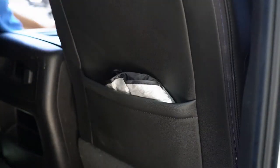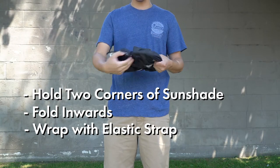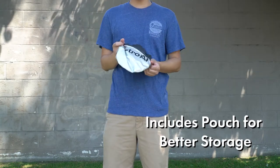To put it away, simply grab the bottom with both hands, fold it inward and attach the elastic strap. A pouch is included for easy storage and portability.